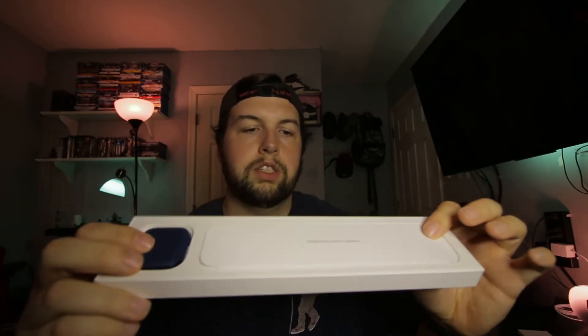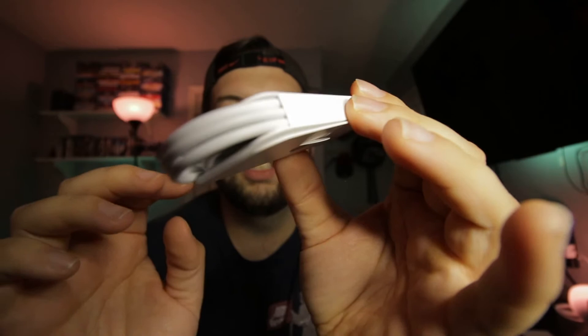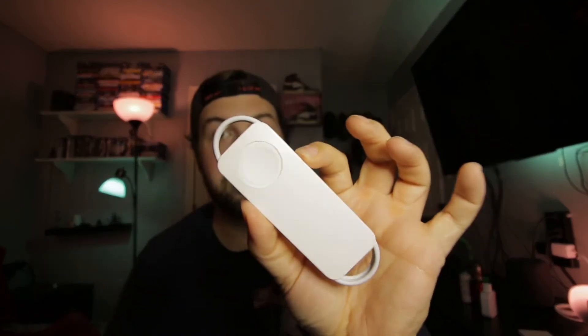There's nothing on the inside besides your watch right there and some paperwork. That's what it comes in — let's set that to the side. Of course this year, as everybody probably knows by now, they only come with your hockey puck to charge it. I don't even use that — I actually have a Nomad base station or something like that that charges the phone, AirPods, and has its own dedicated watch charger. So this will be nice for traveling, just something easy and an extra one in case something ever happens. Honestly, not having the brick is no big deal to me.